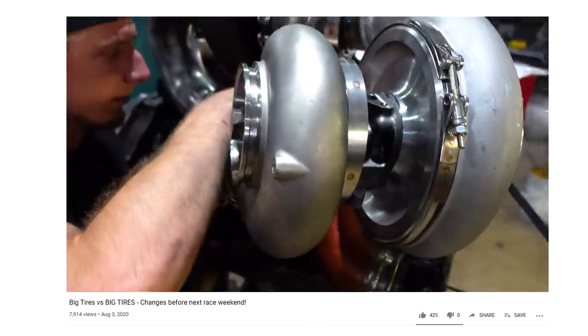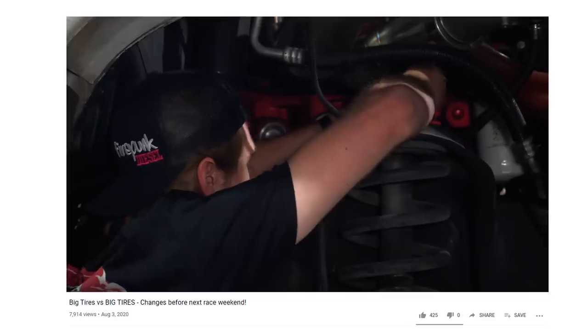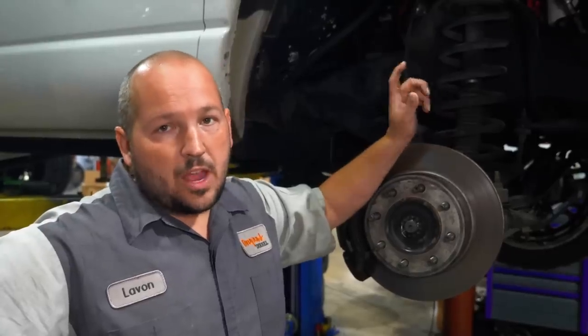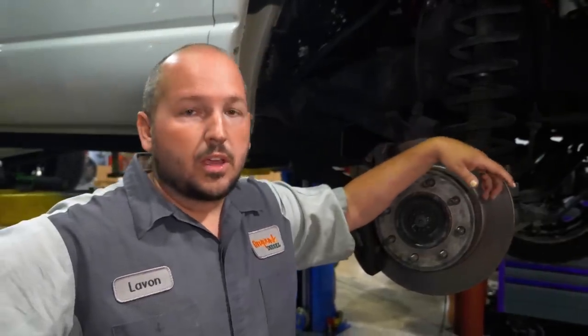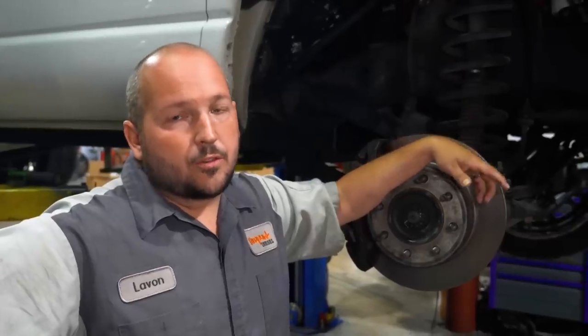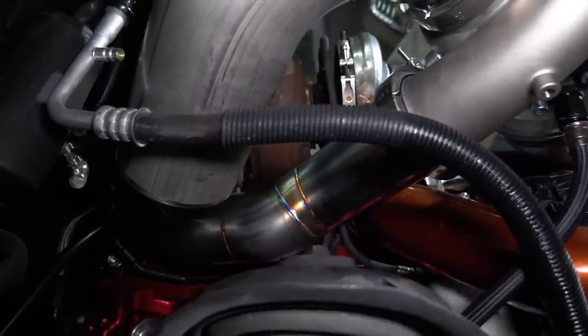As you saw in the last video, we're putting a 106 millimeter atmosphere charger on the quad cab, still leaving the stainless 472 on the manifold. That's the turbo that On3 Performance has been selling for a while, but nobody's really run it on a diesel application. They've had really good results with it on some of their Lamborghinis and Mustangs.